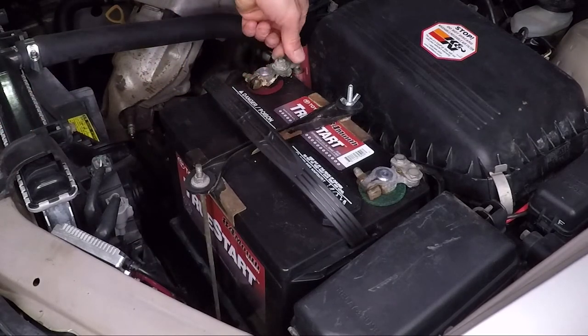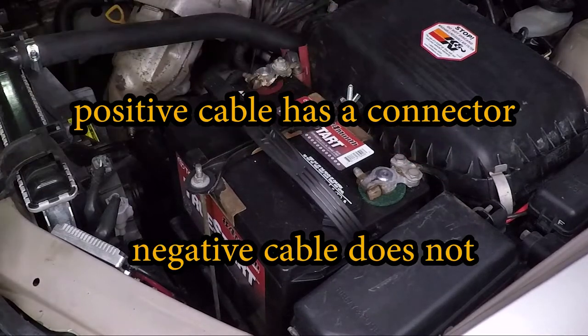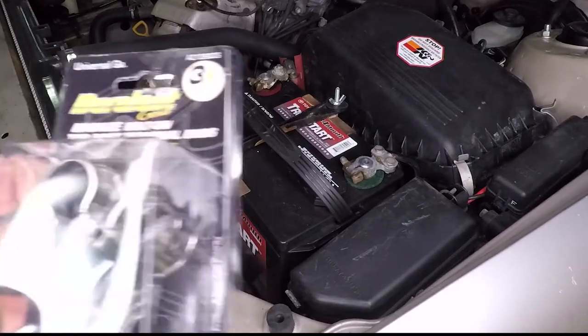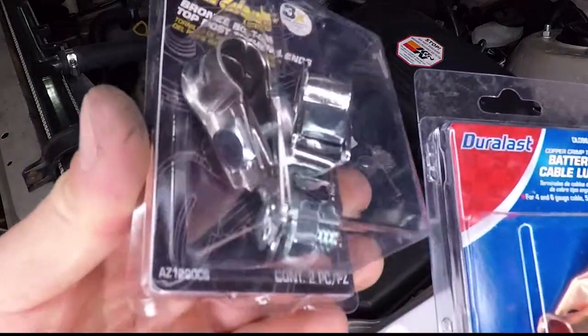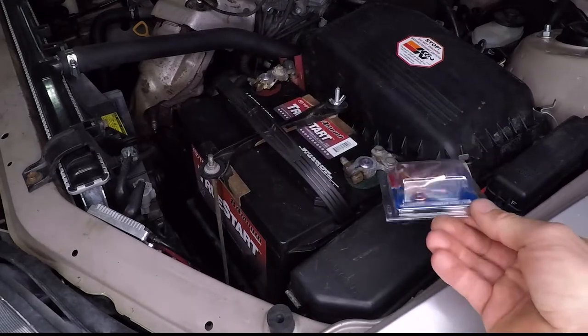Notice here, I already have a terminal with the wires, and here it's just bare wire. I went to the auto parts store and picked up OEM style terminals as well as some terminals for the wire on this side.